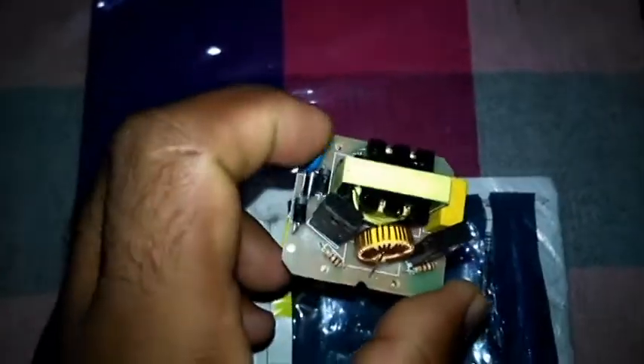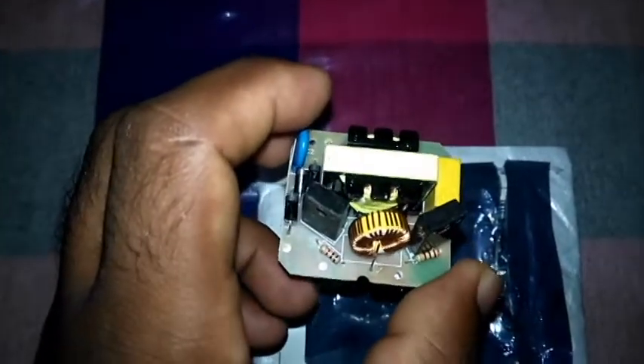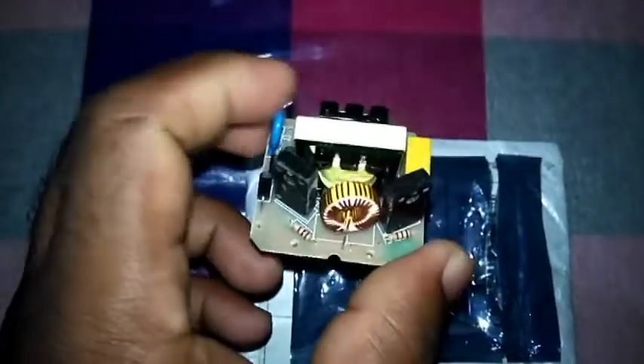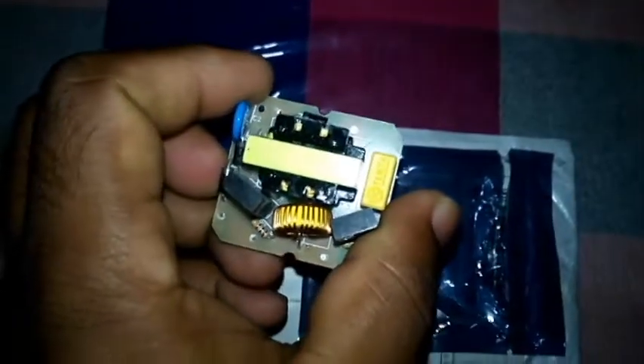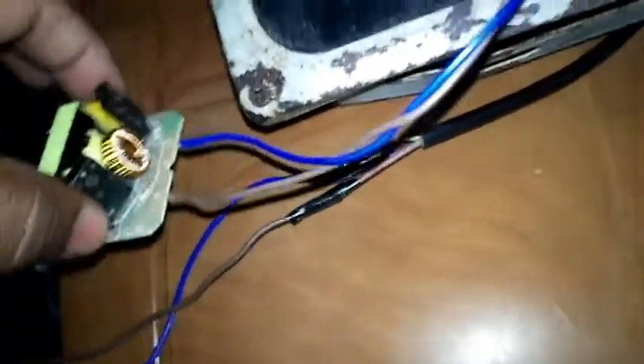I'll show you a small demonstration using my 50-watt flashlight, so stay with the video to see how this works. This is how I connected my flashlight to this little inverter module.